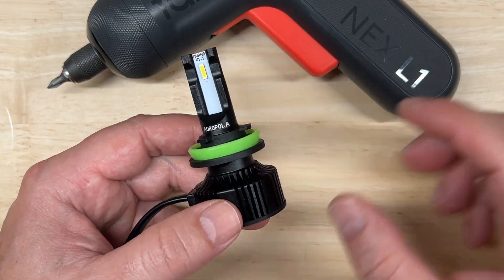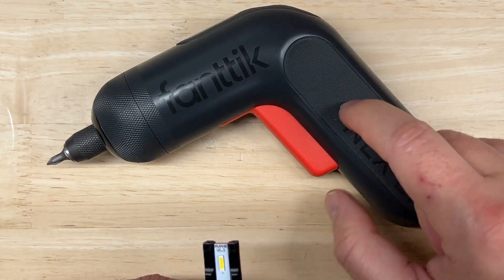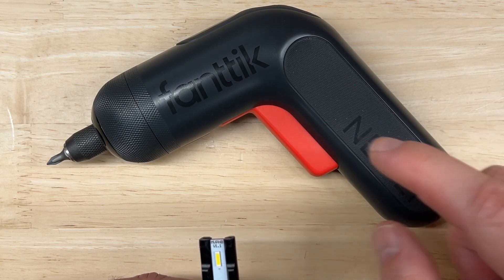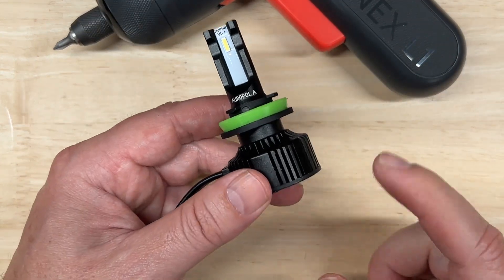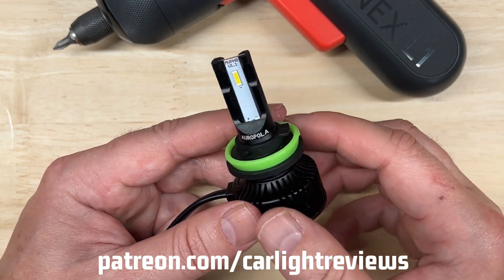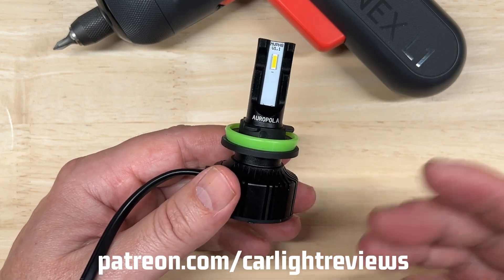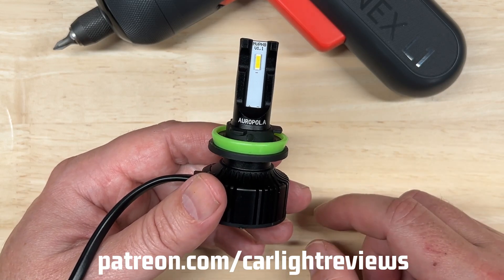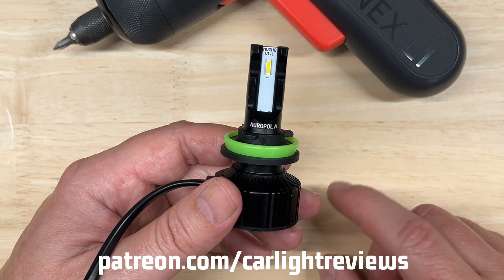Got it back together — pretty easy. I did use my Fantec NEX L1 screwdriver, which is awesome to have around the shop. Now, before I get to my testing, if you found this video helpful, valuable, or entertaining, visit my Patreon page and learn how you can support this channel for as little as $1 a month. And here's a hint: if you support this channel, I take suggestions to test certain lights a bit more seriously. Keep that in mind.